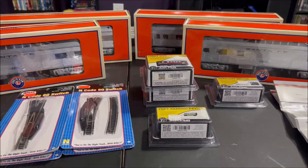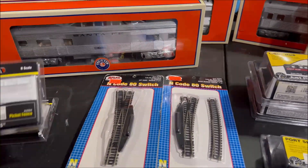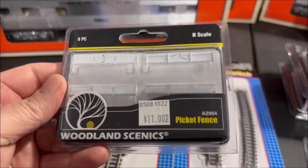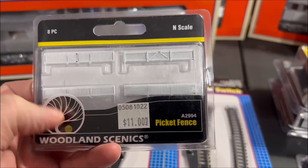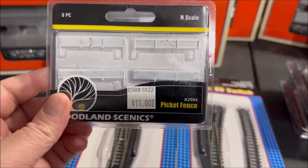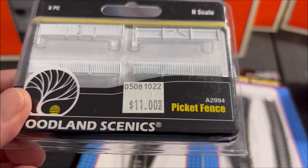As you can see on the table, here's everything I bought. First up, I got two of these — Woodland Scenics picket fences. I bought two packs. I'm going to use these on the two-by-four-foot N-scale layout to go around the cemetery. I was looking for this stuff and I really like it — a nice clean white picket fence to go around the little church cemetery. You can see the price on everything.